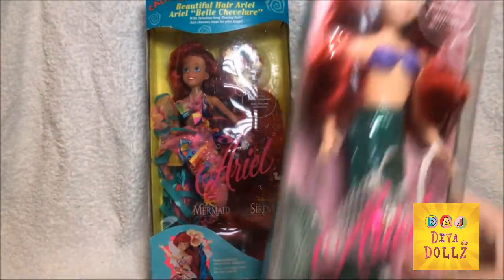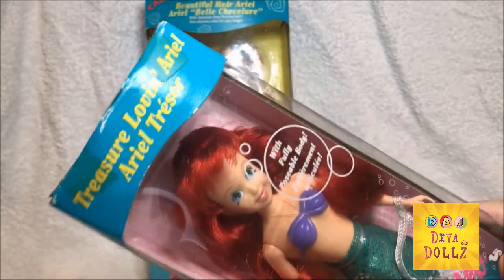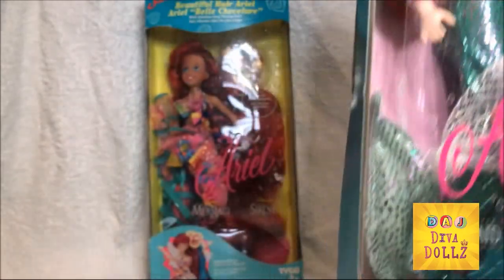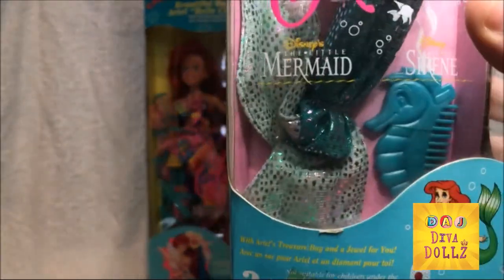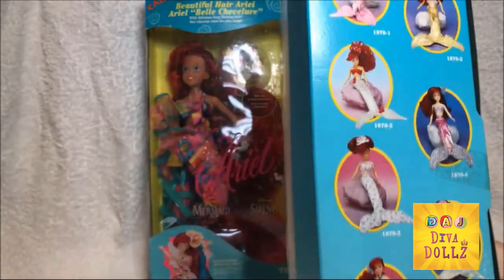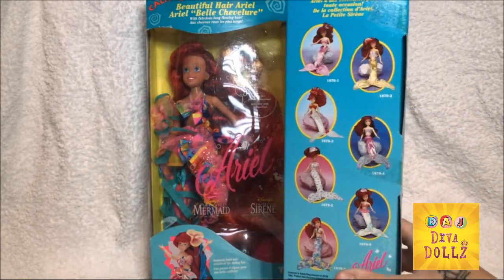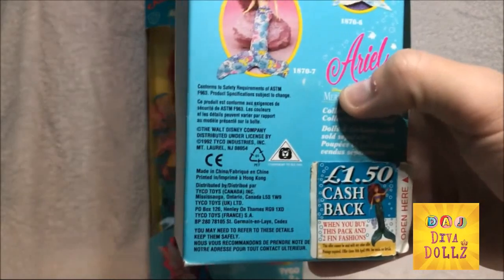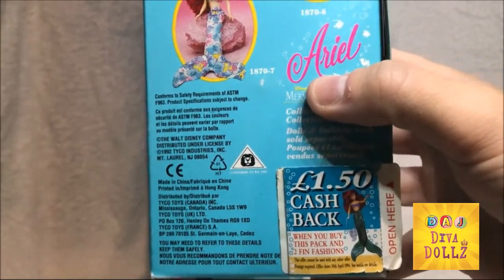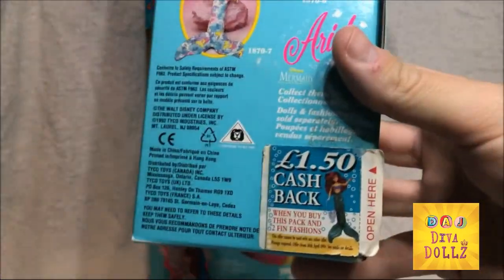So I wanted to give you a review of this one next to the other one. First things first, I'm going to show you the box. This one is called Treasure Loving Ariel, and it says 'with fully posable body.' Here she is at the bottom with her little bag, which is what she comes with. On the back it tells you about all the different fashions you could possibly get in this series. And this is really something cool — on the bottom it says 'open here: when you buy this pack and two thin fashions, you get cashback of £1.50.' I love that little vintage 90s detail.